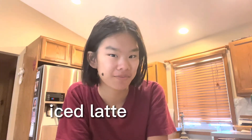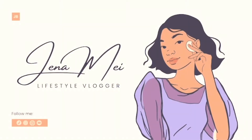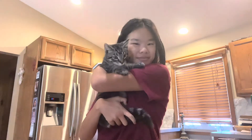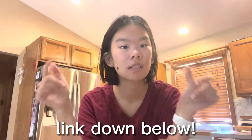Today we're in the kitchen because I'm going to be showing you guys how I make my daily iced latte at home. This is in no way my original recipe — I found this online, I'll link it below — but using my own ingredients and what I have, this is what I do. I love it, it tastes really good.